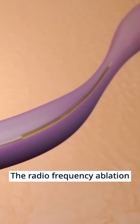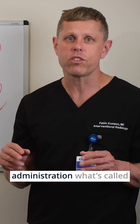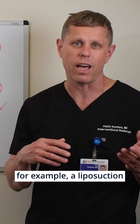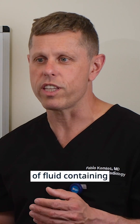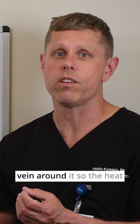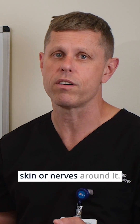The radiofrequency ablation is probably the most tested therapy and has been used for several years, and it works great. But it requires administration of what's called tumescent anesthesia, which is similar to what plastic surgeons use when they do, for example, a liposuction. We inject almost a cup of fluid containing lidocaine and a little bit of epinephrine that will numb the area and also cool the vein around it, so the heat energy doesn't damage the skin or nerves around it.